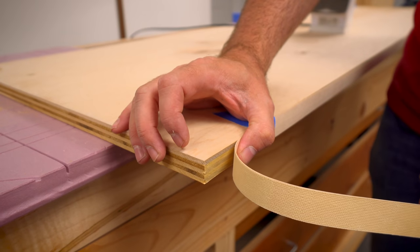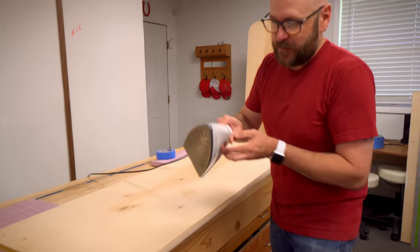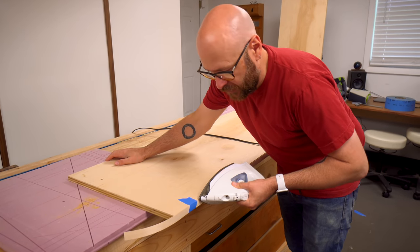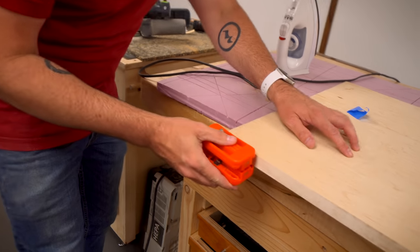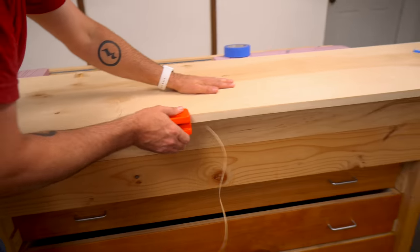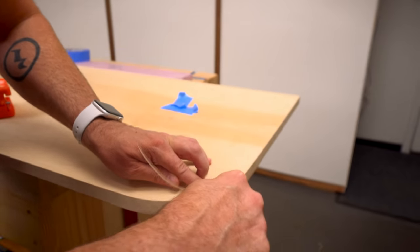To cover up the plywood edges, I got this iron-on edge banding. I've got it temporarily taped on there just to make sure it behaves, and you take an iron and iron it on. Then we use this trimmer to trim the edge banding flush. It doesn't work so well on the curve, so we'll just take a knife and get that.